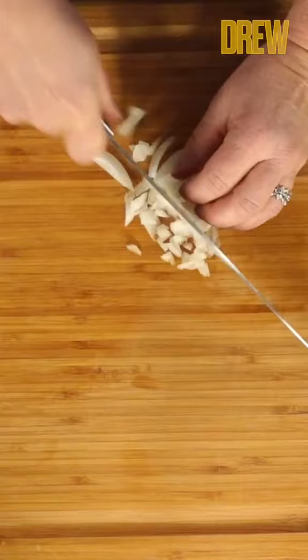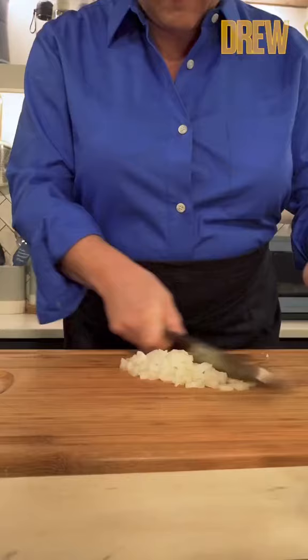If any little pieces fall off, just set them aside, and then when you're all done, cobble those together and give them all a chop through with a knife. And that's it — easy onion cutting.